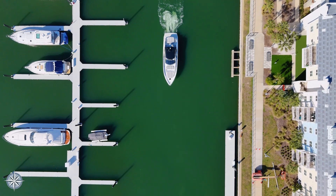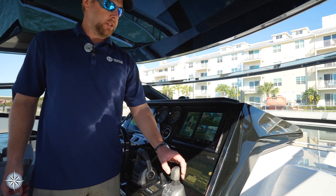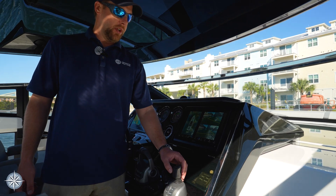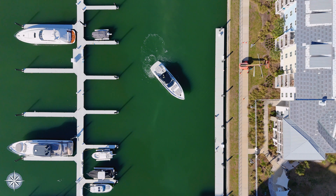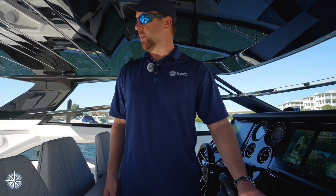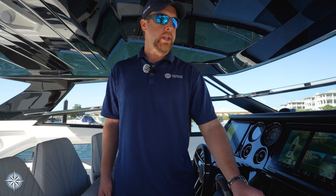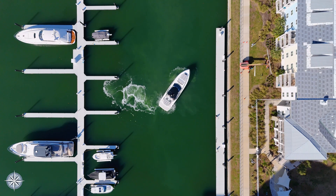With the Volvo joystick system, the inputs that you give the joystick are exactly how the boat's going to respond. Give it a little bit of an input to spin and the boat follows along exactly with what you're asking it to do. You can bump the joystick a little forward and the boat responds with a very small forward momentum. If I press it sideways with a little bit more force, the boat responds accordingly.